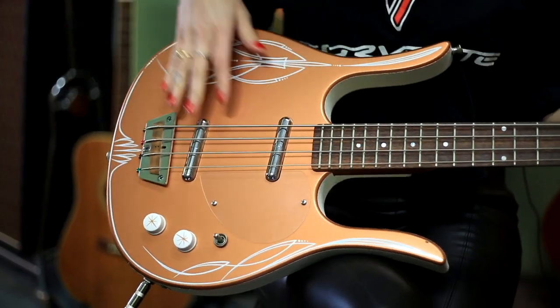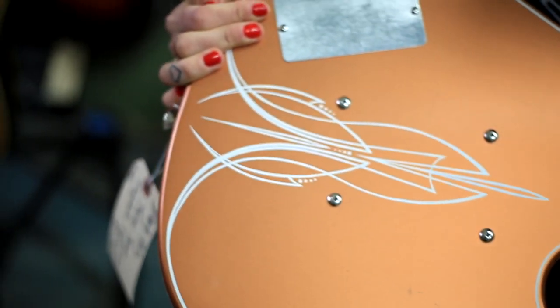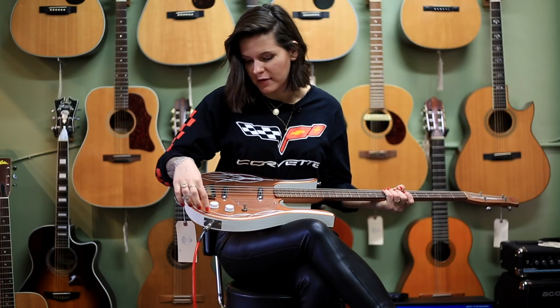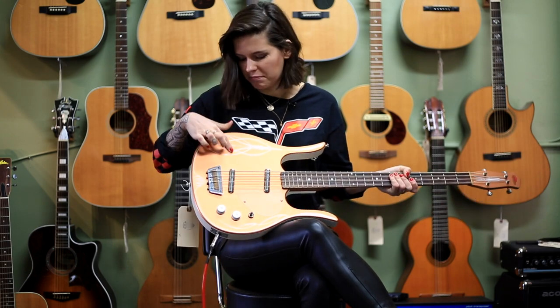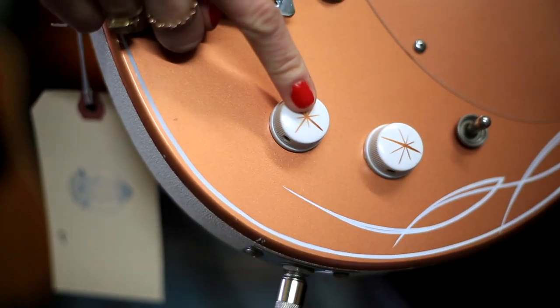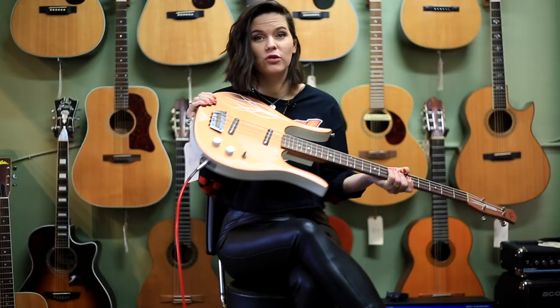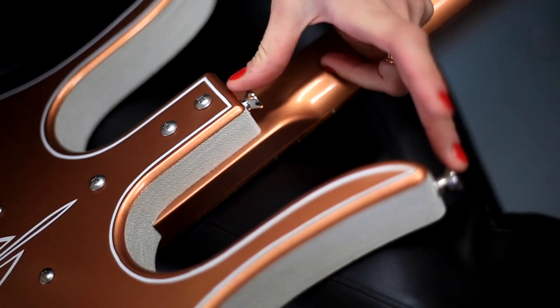So this is an early 90s model. It has original copper finish — original everything — except for the 10-stripe design that has been added on or painted on. You can kind of feel it, it's pretty cool. It also has these custom knobs. It really gives it a retro vibe. It looks kind of like a mid-century modern, but it's actually an early 90s.